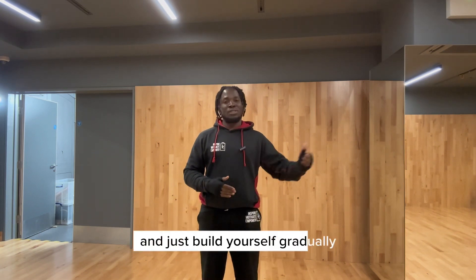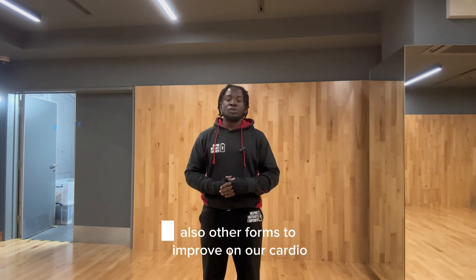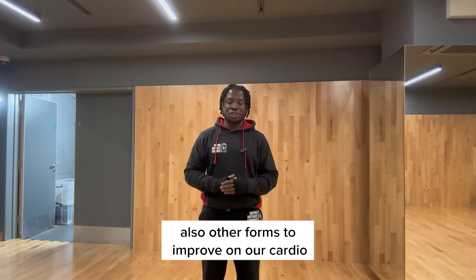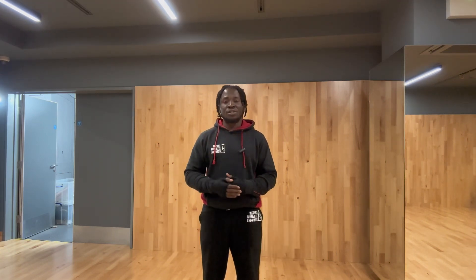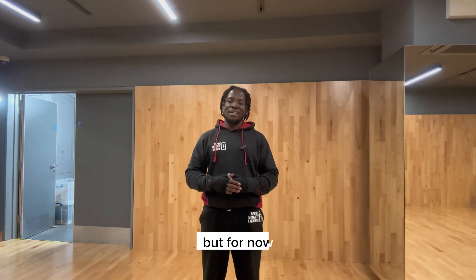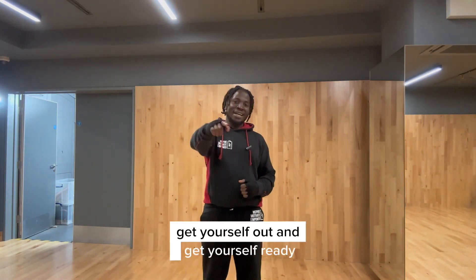Three to five miles is what we're aiming for, but you can start with a 10, 15, or 20 minute run and just build yourself up gradually. Other forms to improve your cardio will be heel sprints, but that will be covered in a later chapter. For now, get yourself out and get yourself running.